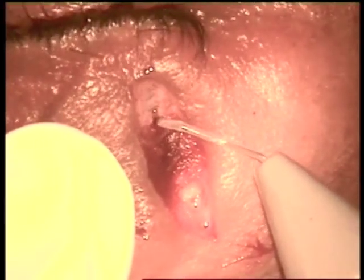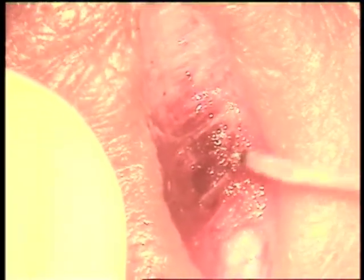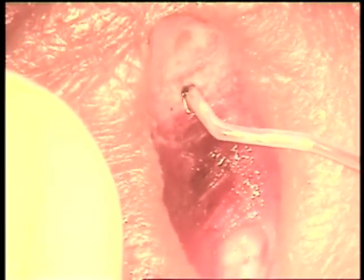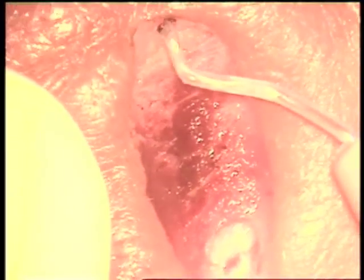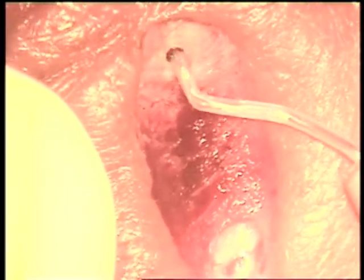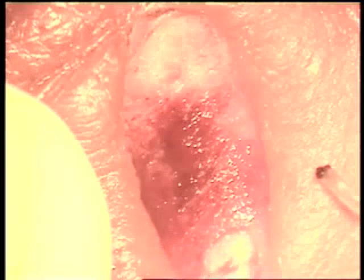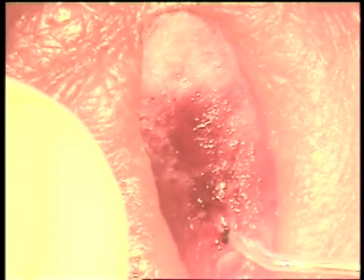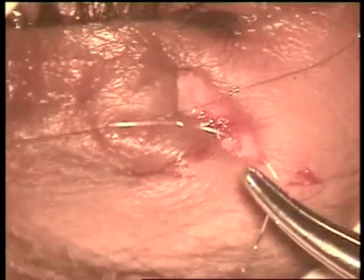We also preserve a little bit of muscle in front of the tarsal plate. Look how thick these orbicularis muscle fibers are. Once in a while you can have bleeding from the incision line. In that case we use a 600 micron tip of fuga blade at medium or high intensity, and that stops the bleeding. Rarely we need an artery forceps to control the bleeding.